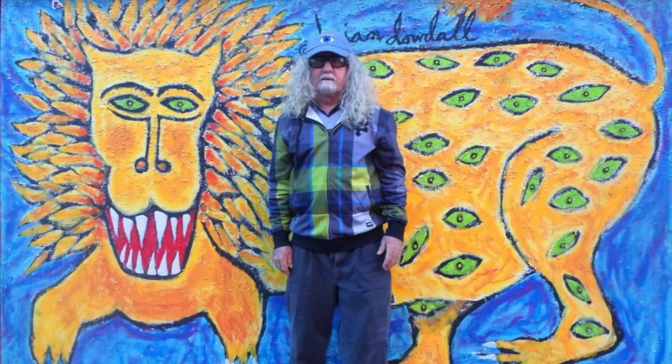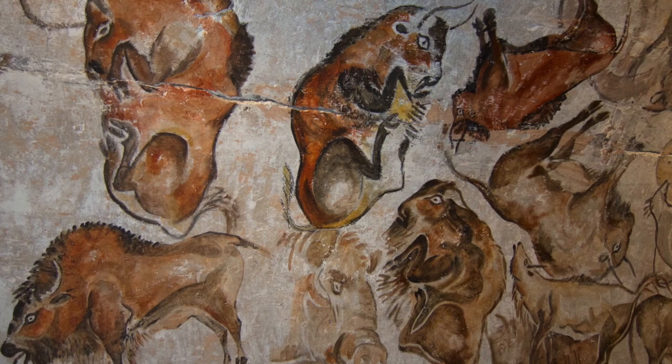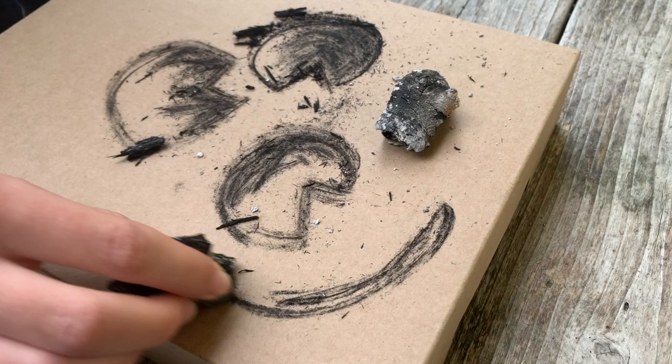Using available art-making materials goes back to the days of cave painting, where those artists used charcoal and red or yellow dirt to make their images. Could you explore drawing with a burnt stick or mixing up your own paints?